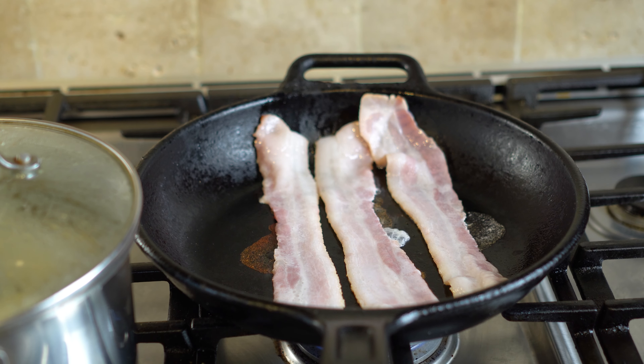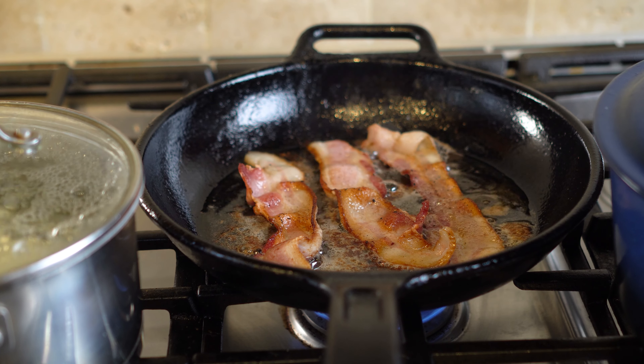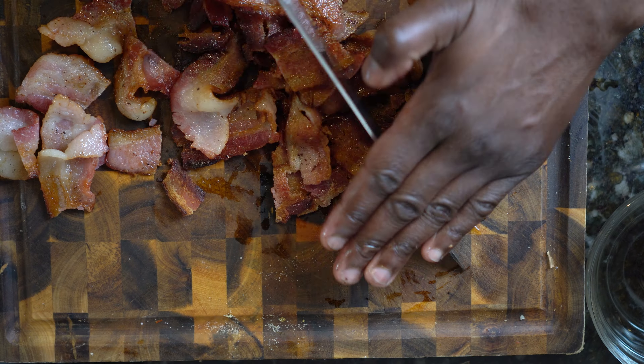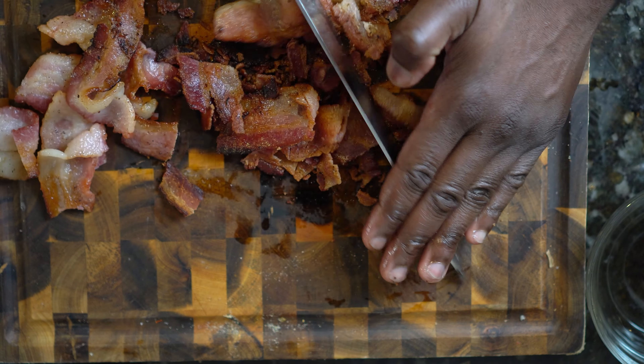While the potatoes are simmering, you can cook your bacon. Make sure you watch your bacon while it's cooking. Flip the bacon every two minutes or so until it's done. You want to have nice crispy bacon. Once your bacon is done, or at the level of crispiness you want, set aside and remove any extra fat from the bacon strips.